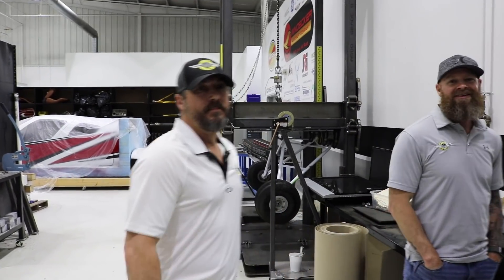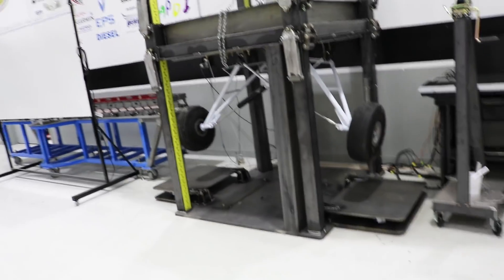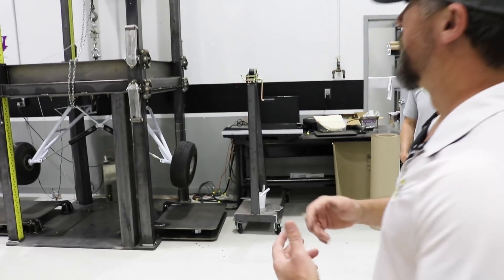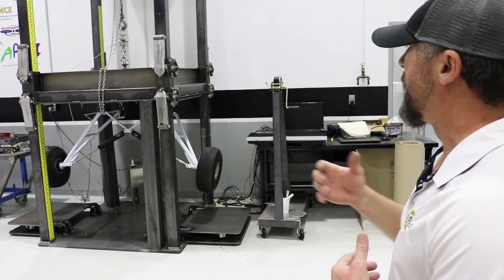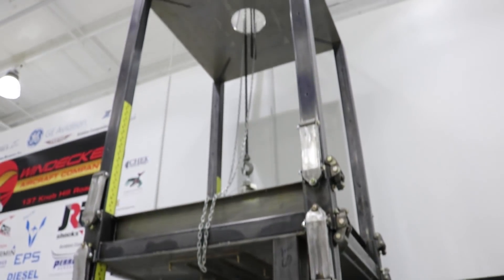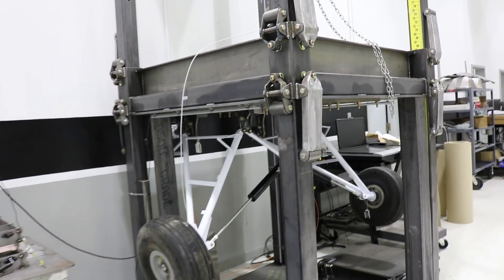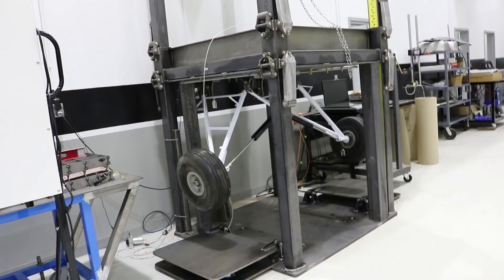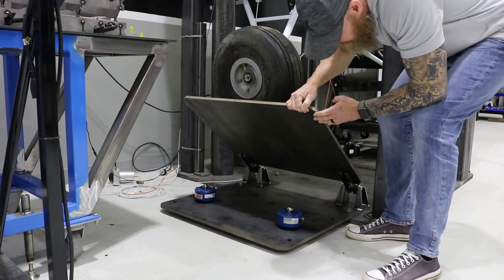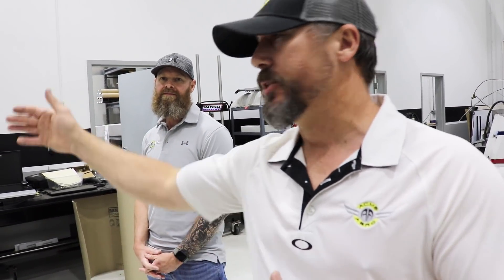Moving more into the aviation side of the business — what exactly is this here? So this is a drop fixture. Once the FAA gives you a prescribed test plan, if you're doing certified stuff, we have accelerometers, load sensors, and high-speed cameras. You take it up to the elevation or height that you want, load it up with how much weight you want, it has a release pin and you pull it and it drops. We do a lot of our experimental parts this way. This is one way we do a validation from our dyno out to real-world testing before we actually put it on an airplane. It goes through several iterations of testing.